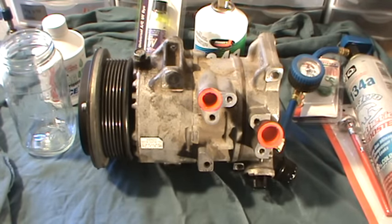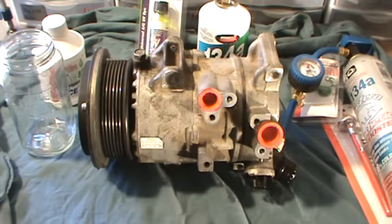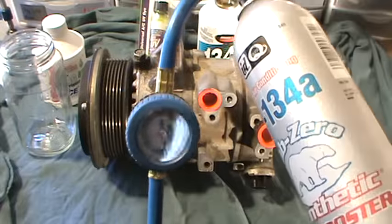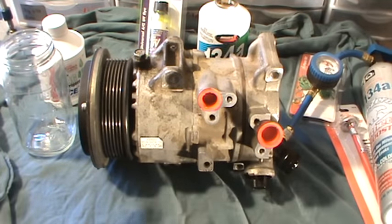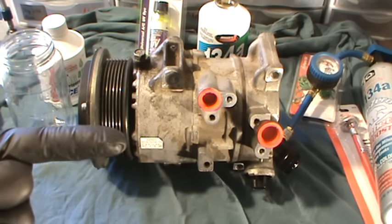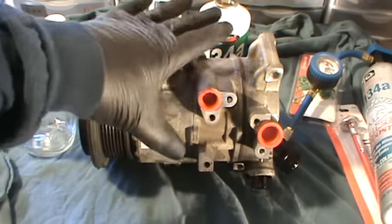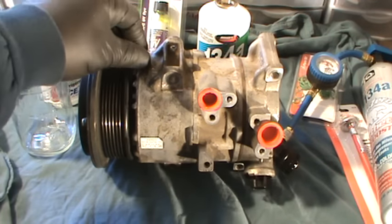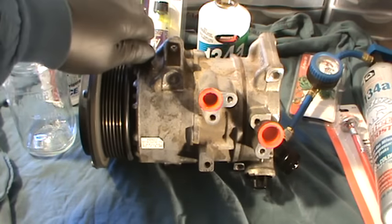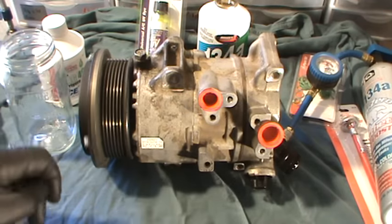Most cars nowadays use R134A refrigerant, which you can just go to the store and buy. You can buy the big containers and use the gauges, but you have to take into consideration that the gauges are going to take up a little bit of the weight. So you can probably just use a scale to get a good determination of how much you're putting in. If you're going to work on your AC, first thing first — you want to make sure it's diagnosed. Maybe take it to a shop to have them diagnose it, have the refrigerant recovered, and then do the work yourself. I don't recommend working on your AC if you're not a real do-it-yourselfer. If you don't even know how to change brakes, don't even attempt this — it just takes too much time, there's too much involved.